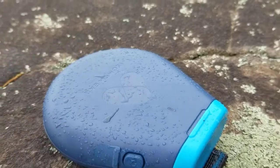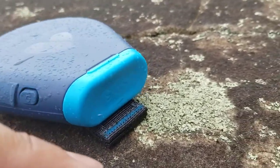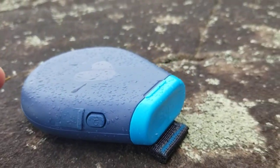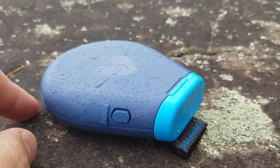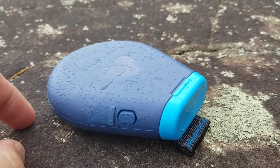The best way to use it is with the logo facing upwards. In an emergency, you pull off this blue plastic cap and there's an emergency press button that you hold for an SOS. When you do that, the light colour changes to let you know that an SOS is out.